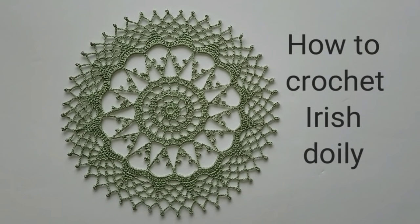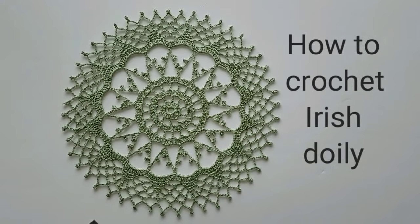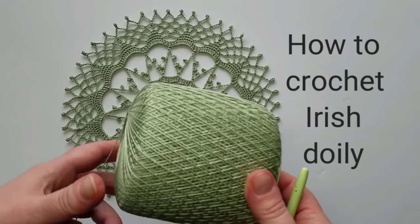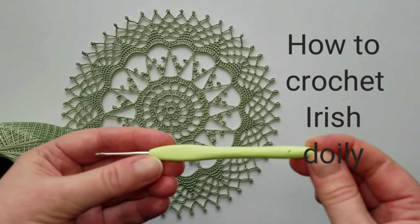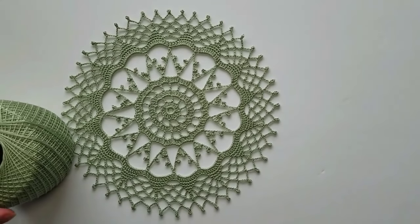Today it's quite easy. It only has 13 rounds, works up quickly, and it measures about 9 inches in diameter. You can choose the thread or yarn which you'd like. I found this nice green color Aunt Lydia's crochet thread, and the crochet hook is 1.75 millimeters. So that worked out perfectly. Let's get started with the doily.